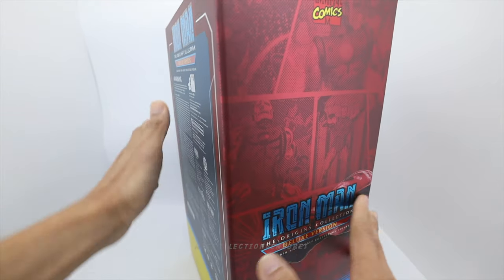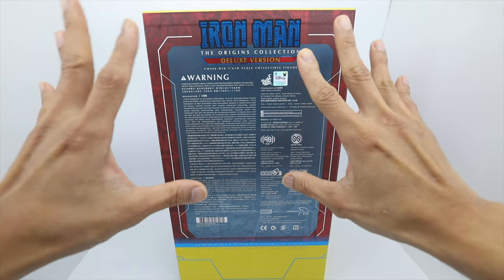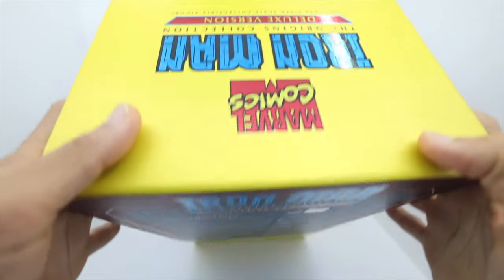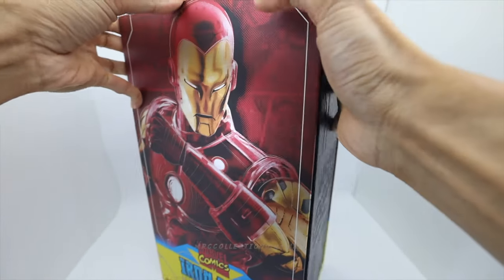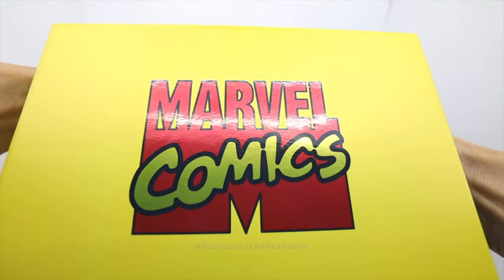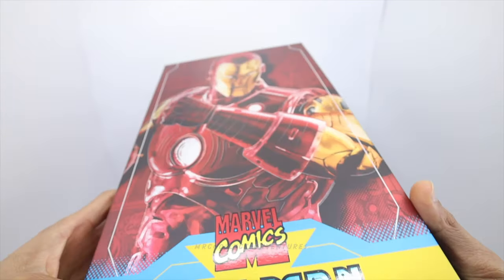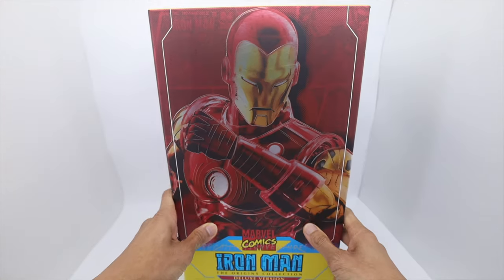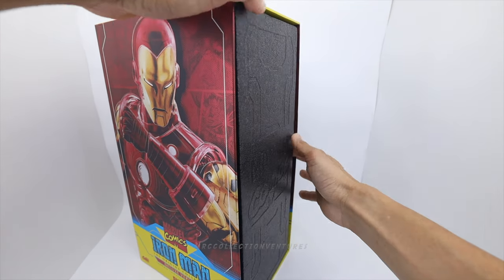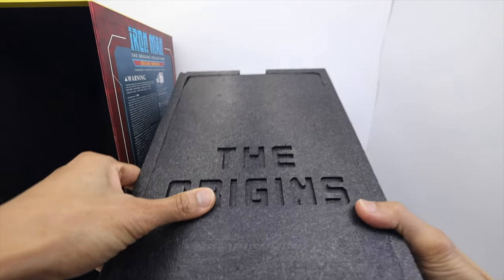Really nice guys, I love it. On the back are the warnings and their website shops here in Hong Kong, contact numbers, and on the top, Marvel Comics. At the bottom — that Marvel Comics metallic print right there, guys, very clean and I love it. I'm excited with this one so let's unbox it, let's open it.